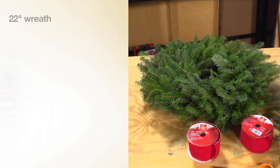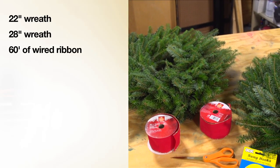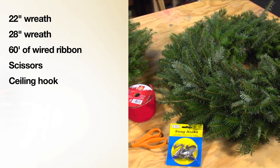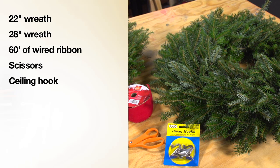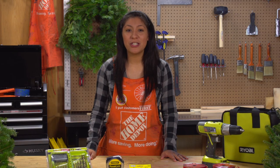Here's what we'll need: a 22 inch wreath, a 28 inch wreath, about 60 feet of wired ribbon, scissors, and a ceiling hook. We're using live wreaths from The Home Depot, but you can also use artificial wreaths. Please note that if you use other wreath sizes, you may need to make measurement adjustments to the ribbon based on your materials.